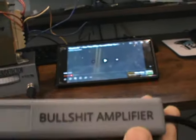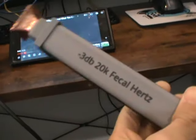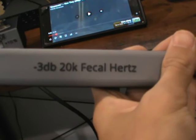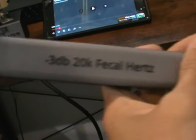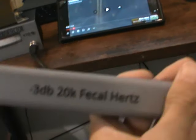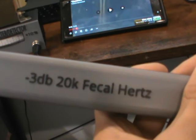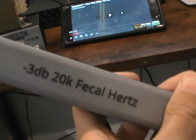This is the probe for the BS meter — it's an amplifier, an active probe. It has a 20 kHz 'fecal hertz' rating, which is its bandwidth — specifically its minus 3 decibel bandwidth — because human hearing isn't really that good above 20 kHz, so I chose to use a bandwidth filter for this.